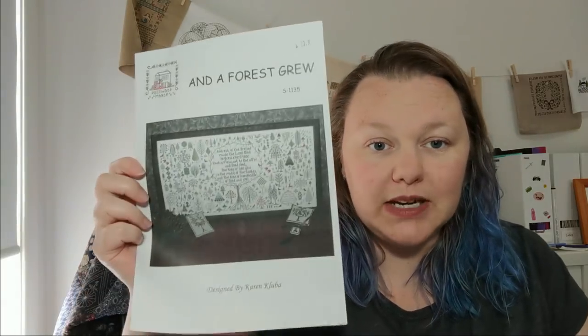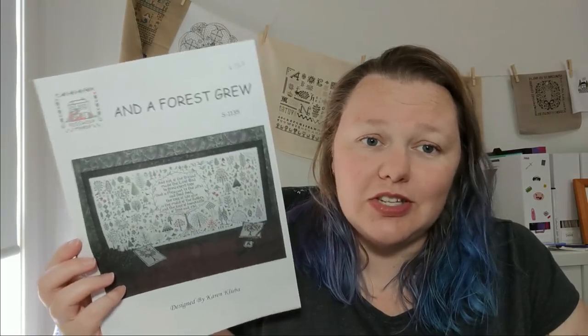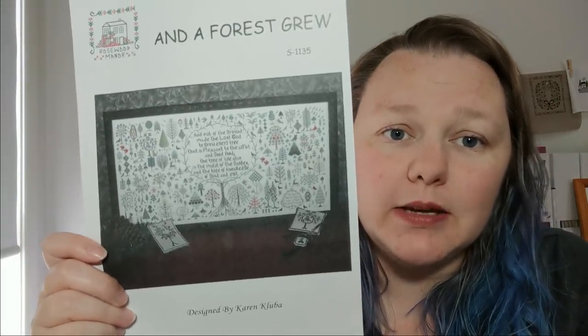Number one is And A Forest Grew by Rosewood Manor. I have a lot of working copies — the originals are all somewhere. This one is at my mum's house because she was also going to stitch it with me. She started but isn't stitching it. You'll see a lot of working copies; I'll try and put better pictures up if needed. Everyone's seen this one — it's by Rosewood Manor.